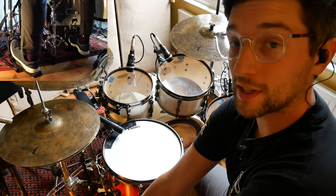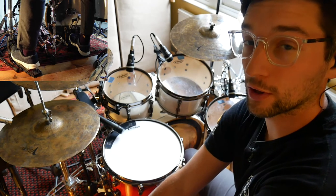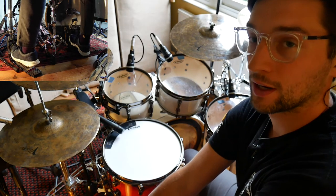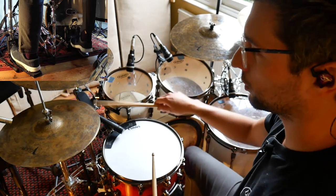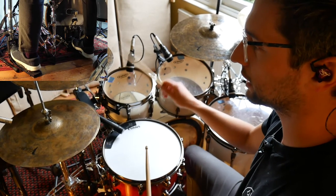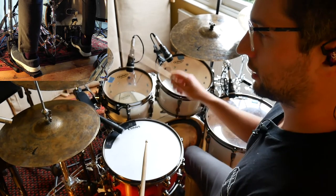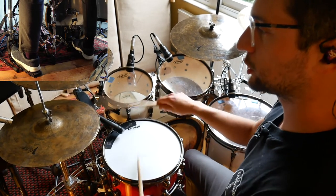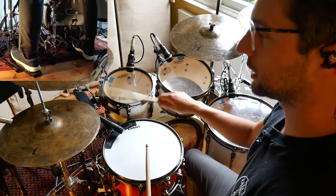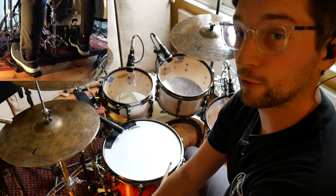And finally we've got step five, which is going to be a kick on the e of four, which is just after the second snare. Here we go: one e and a, two e and a, three e and a, four e and a. A little quicker for you.